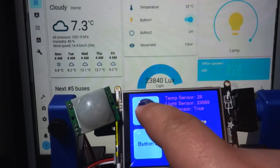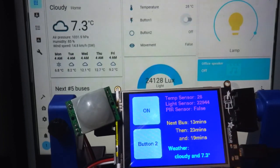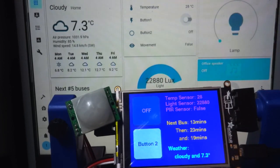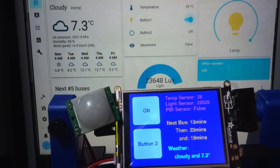So basically, as you can see, I have this on/off button. If I tap on that, you can see our light over here is going to be turning off. It does fade off so it doesn't go immediately, but when I turn it on it is going to turn on immediately.